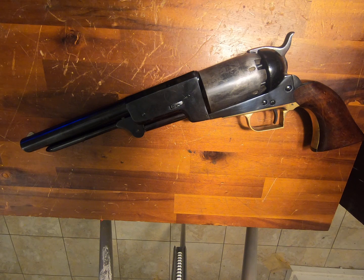Colt made enough money off of this deal with the army that he could retool up, got the tooling back, and start making what became known as the Dragoons. From there everything else is history, because Colt really took off and became a household word in terms of guns. The saying was, 'God made man and Colonel Colt made him equal.' Well, this is the gun that really did the equalizing.